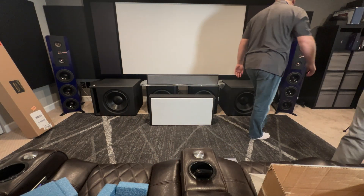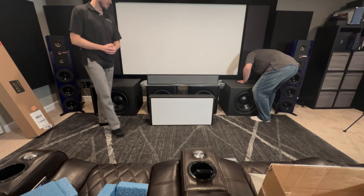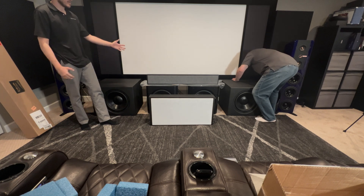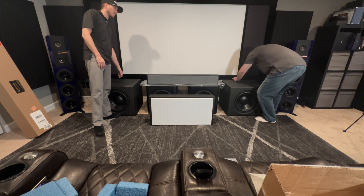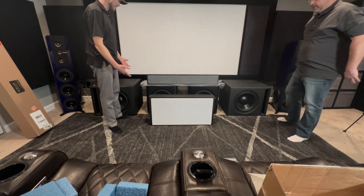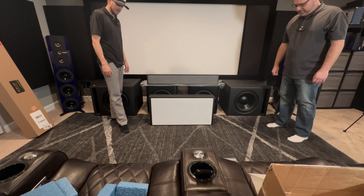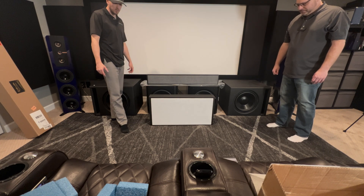We're going to go ahead and hook this puppy up for you. Luckily, the test lab here is pretty amazing — there are jumpers at the bottom of the wall where you can really just quick-connect things, which makes demoing gear here pretty straightforward and a little easier. We're going to get it hooked up and then we'll play a demo.